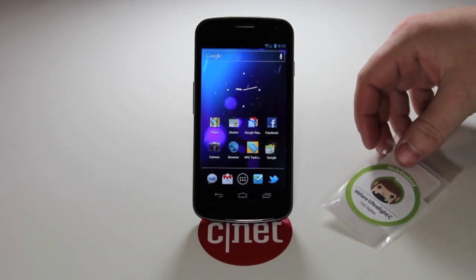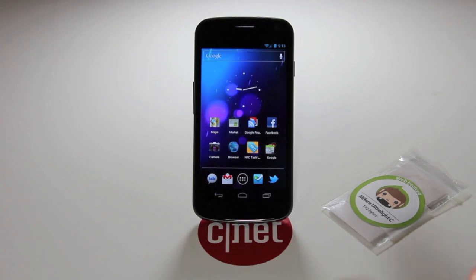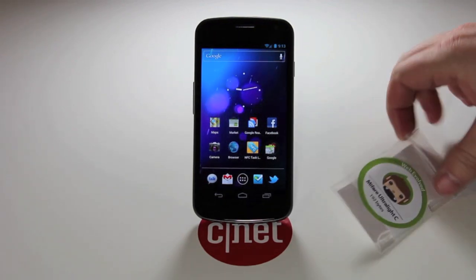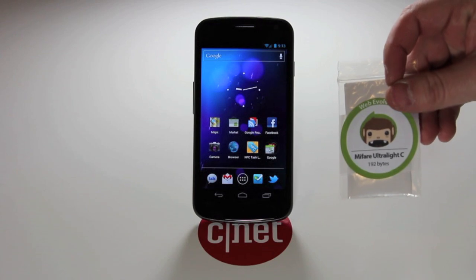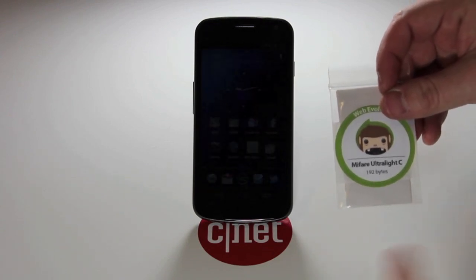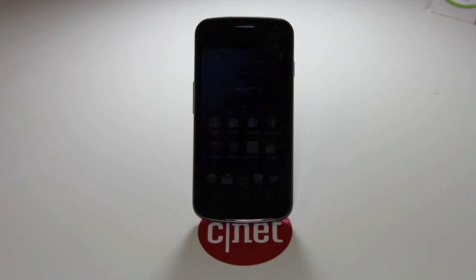The first thing you're going to need is an Android device that's capable of reading NFC tags, such as the Galaxy Nexus. You're also going to need some NFC tags. You can get these on Amazon — I'll put a couple links in the post. They're about $15 for 10 of them. Make sure you get the pre-formatted tags, as there are some issues with Android 4.0 and formatting of tags.